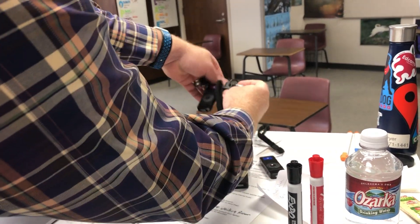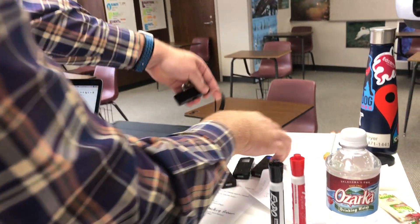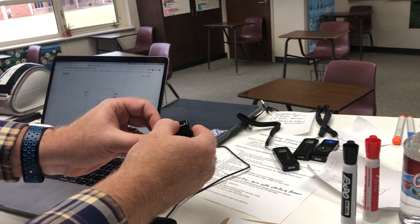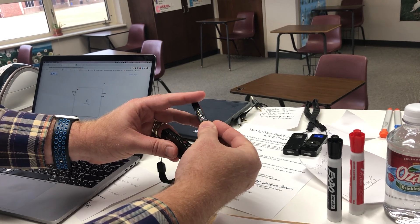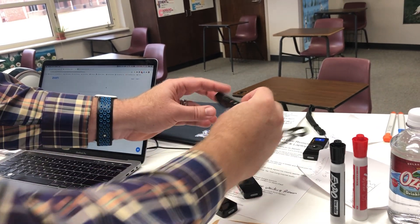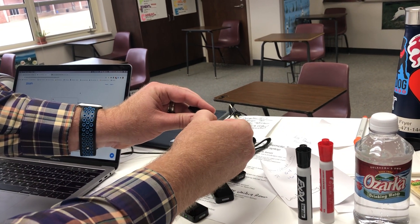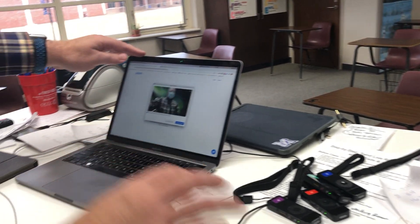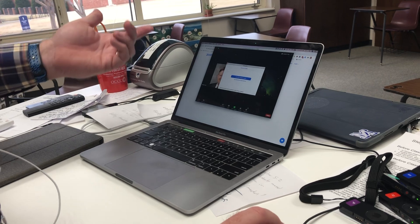Just got another minute or two to record this — these are all microphones, and I'm going to turn these on and put them around the room. This is so great because it allows students who are remote to be able to hear the students that are in class. There are five of these that will go around the room, and then there's the one that I wear.